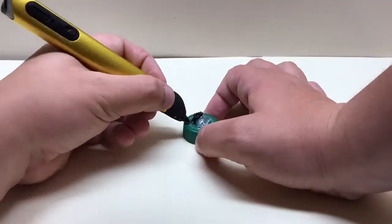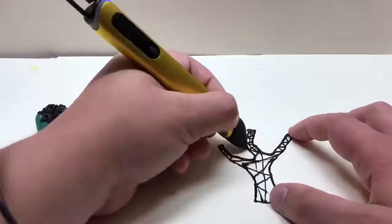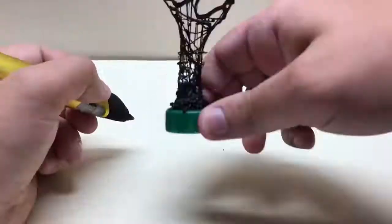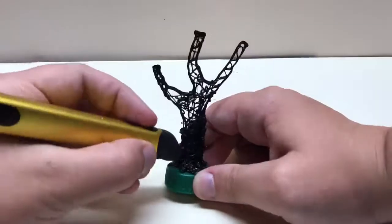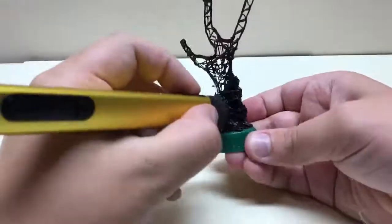First, you want to take your bottle cap and add a bit of hot glue on it to make sure the 3D filament sticks. Then after that, you want to draw the base of the tree with all the roots, and then build a cross section of the tree — basically a silhouette of what you want the branches to look like.